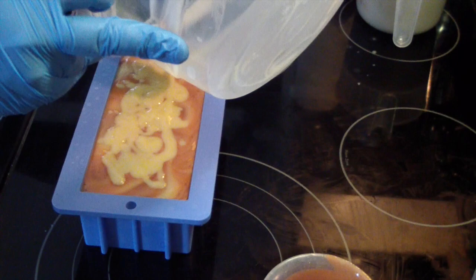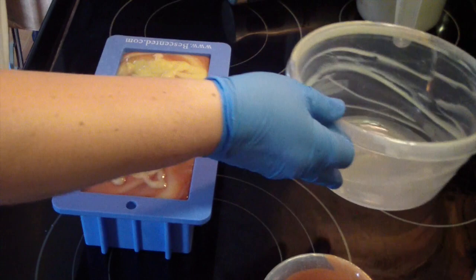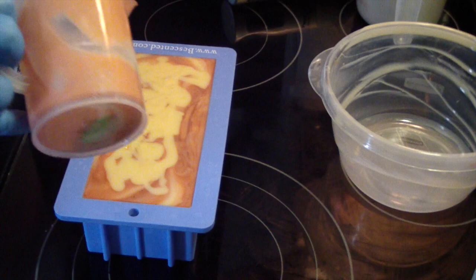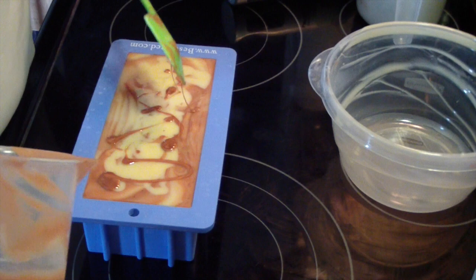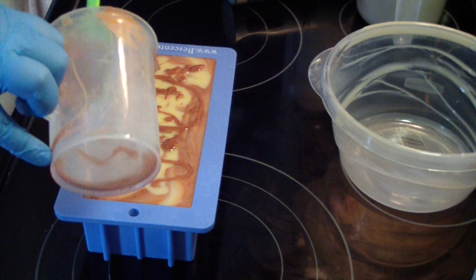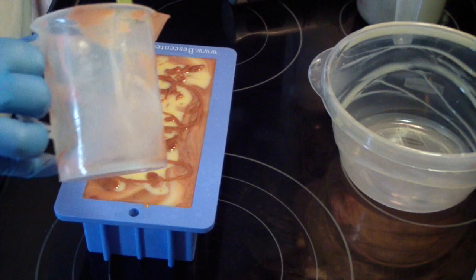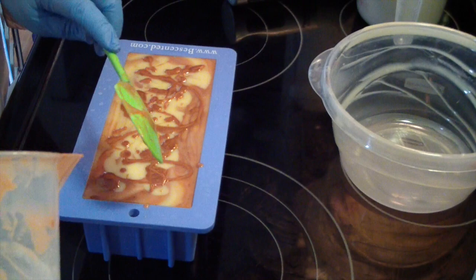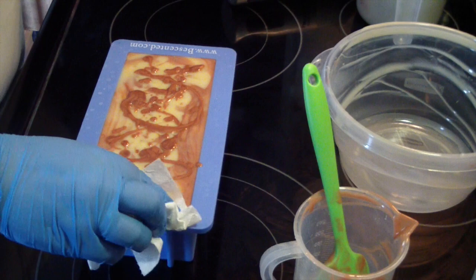I've got one more batch to make today and I will have made quite a few restocks. I've already made cucumber melon, blue sugar, and vanilla-y. I'm making sandalwood vanilla now, which is a unisex scent. Next I'm doing Cool Waters, which is also unisex — it's a dupe of the men's cologne but I have lots of women that like that scent.